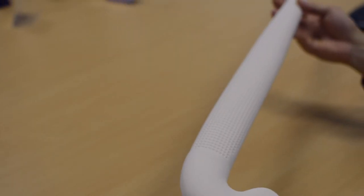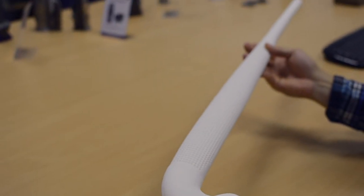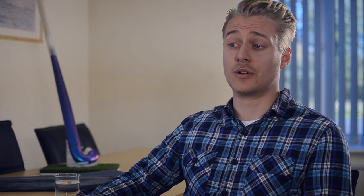We have used the expert advice and talents from biomechanists, engineers and designers to develop the stick. We know that by implementing modern technology such as 3D printing, players will benefit from a better quality of stick.